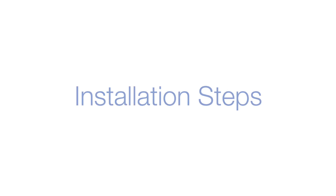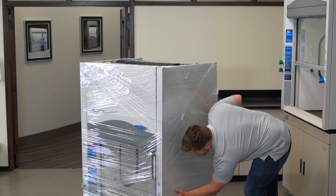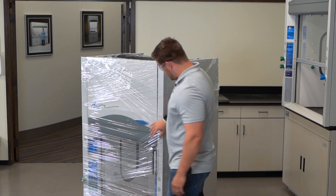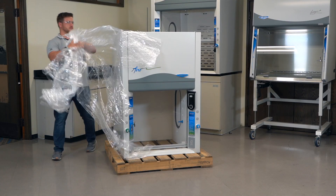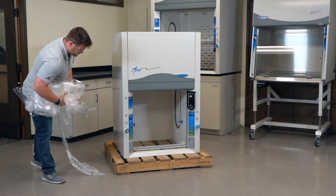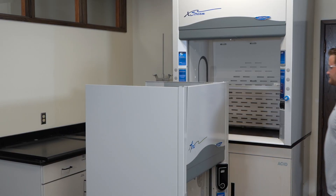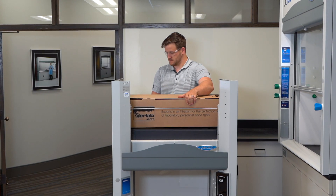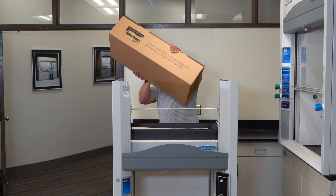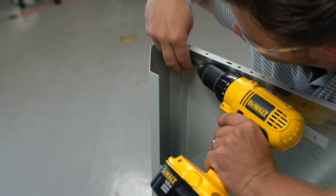To install your new Protector Echo or Protector Aero, follow these steps. First, inspect and unpack the filtered fume hood — remove the shrink wrap and box and inspect for any damage that may have occurred in transit. Then remove the header panel on the front of the hood, and remove the fan box or boxes from the top of the hood. Remove the side panels and sash restraints.